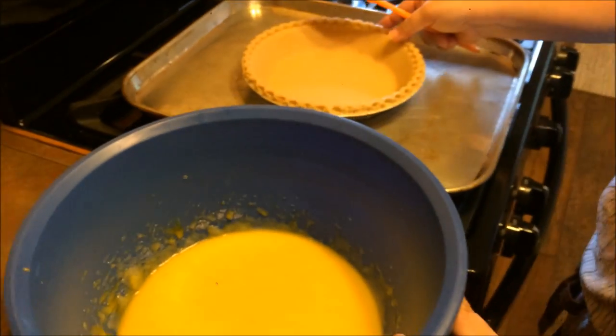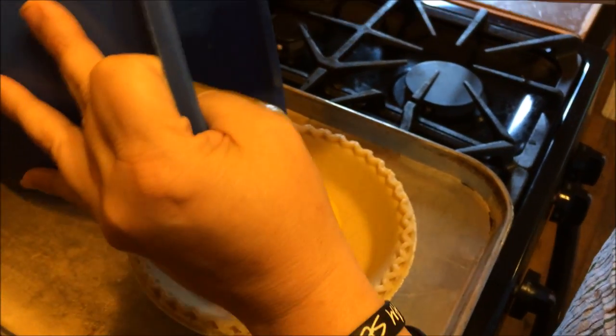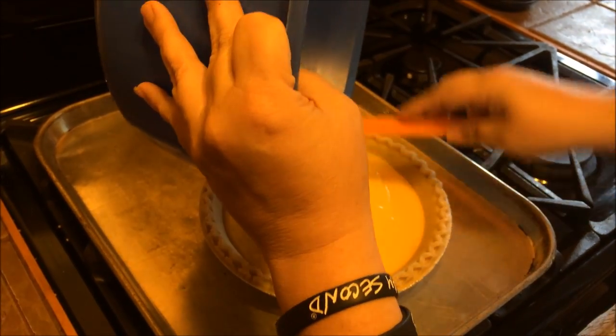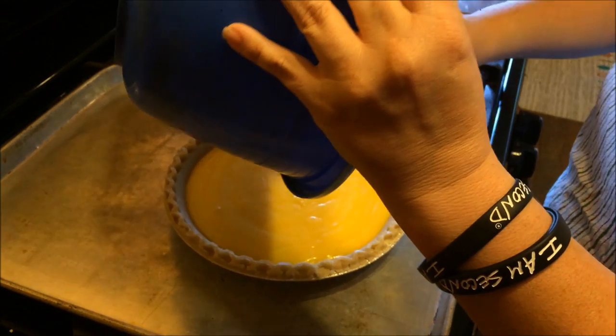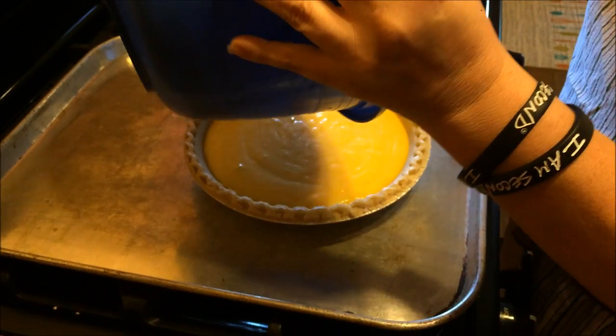We're going to take our pie shell — this is a nine-inch pie shell — and just pour the filling into it. The oven has preheated to 375°F, so it's going to cook at 375 for 10 minutes, and then we'll turn the heat down to 350 and let it cook for another 40 to 45 minutes or so.